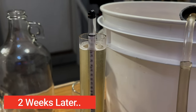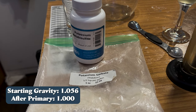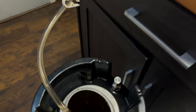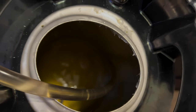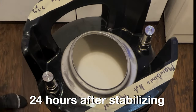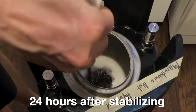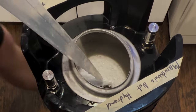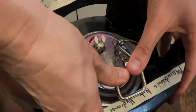Two weeks later our gravity is 1.000. We are now going to add potassium metabisulfite and sorbate to stabilize, and we're going to move it into a new container while we stabilize. This is going to hopefully kill off and halt any yeast. About 24 hours later I'm adding roughly one pound of the macadamia nut honey and one quarter teaspoon of citric acid. From here I'm going to put it into the keg, pressure carb, and let it get to the serving temperature and carbonation level I want.